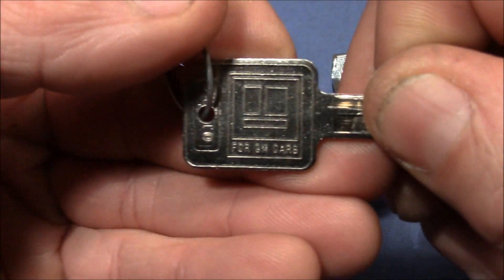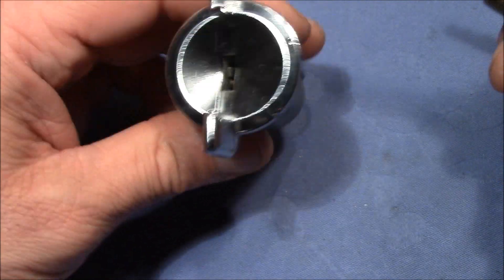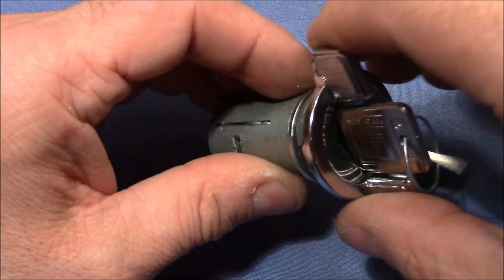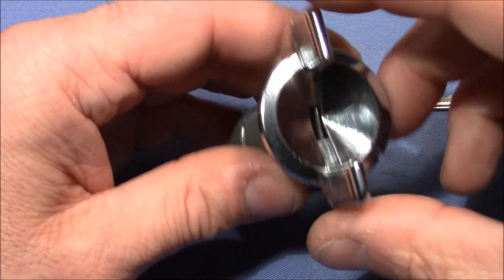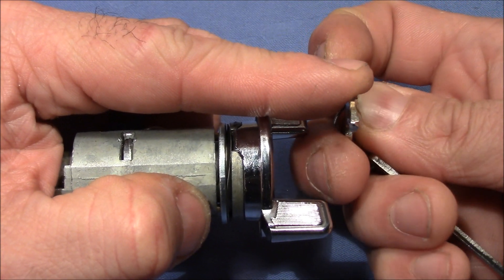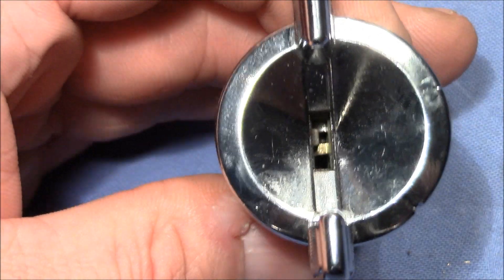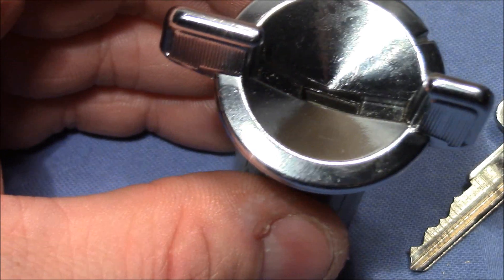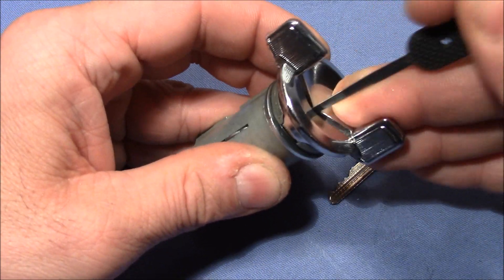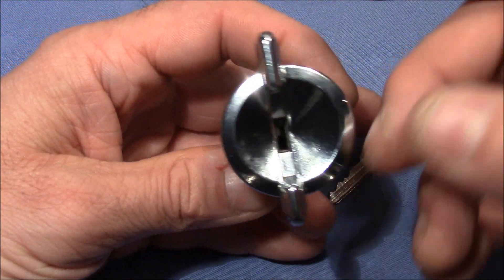First, the key — it says for GM cars. It looks like a usual key with pretty easy bitting. Of course you insert the key and then you can turn the plug. If you turn this handle you can imagine that the engine starts. Without the key it doesn't turn. We have a pretty easy bitting. The key shows there are almost no warding inside, and when we look inside the keyhole we can see a little piece of warding on the left-hand side, but that's not a big deal. We can see that it is a wafer lock, so it shouldn't be too difficult to pick.